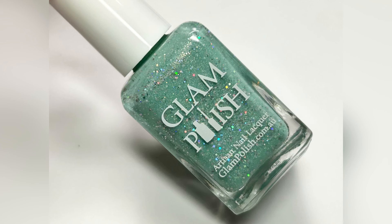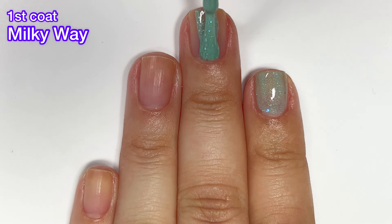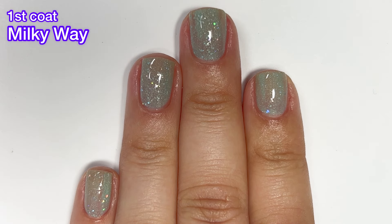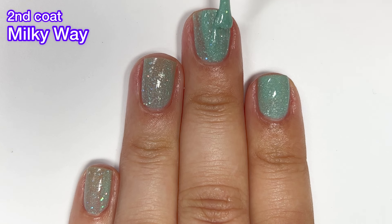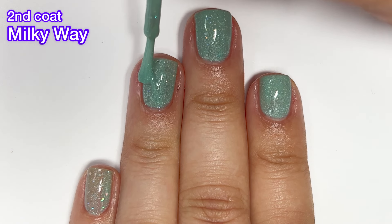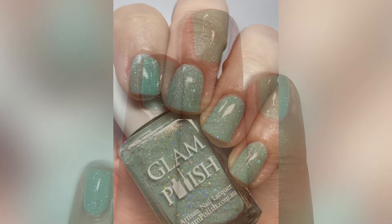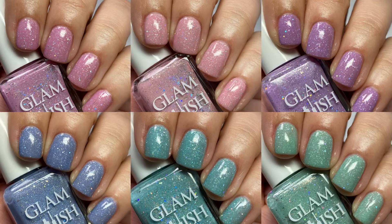Next up we've got Milky Way, a mint crelly with holographic glitter mix and scattered holographic flakies. This collection releases on Friday, April 28th at 2 PM Eastern Standard Time on the Glam Polish website. For the first 96 hours you can save 5% off individual shades with code GALAXY5, or 10% off full collections with code GALAXY10 — all of this will be in the description box. This is such a pretty shade — I think I like it best out of the two green-leaning colors. And here we have the entire Pastel Galaxy Collection.